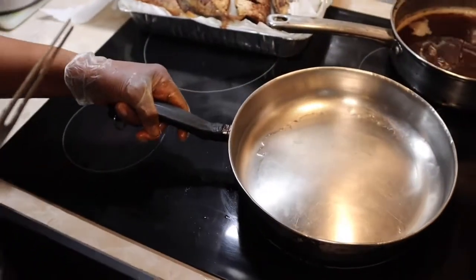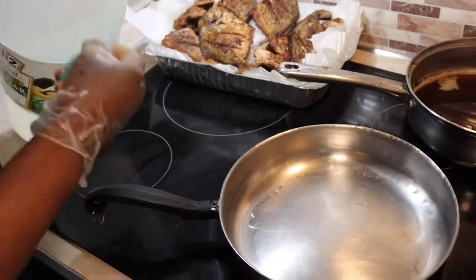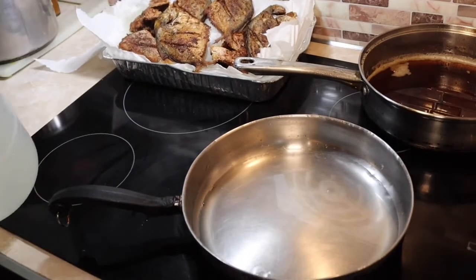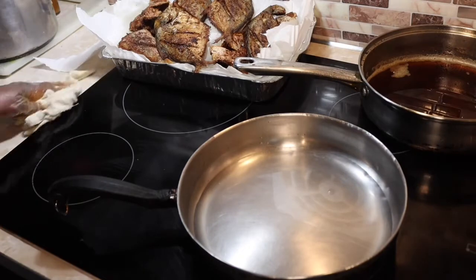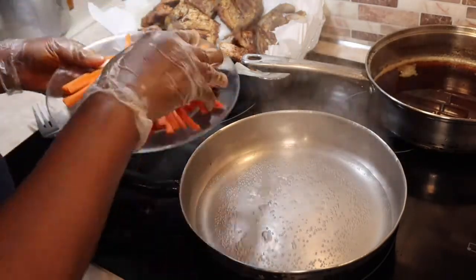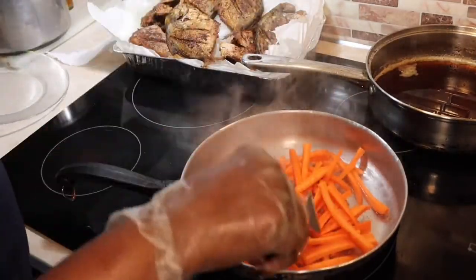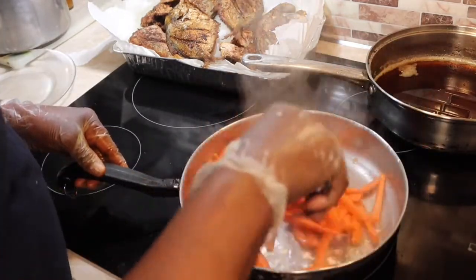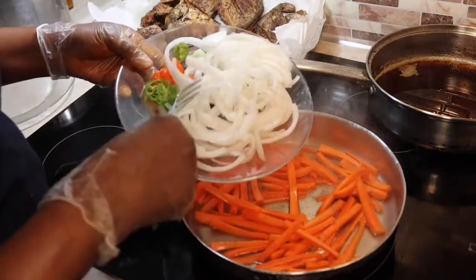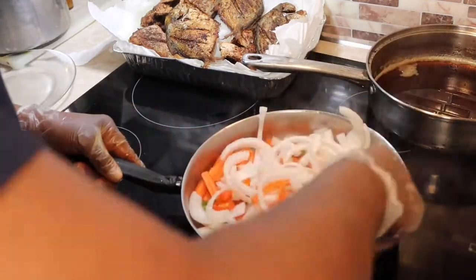Now I get the pot I'm gonna use to put the vinegar in. I pour a little vinegar in the pot so that it covers the bottom and let it boil up. Then I put in the carrots first because they take a little bit longer than the onions. After I put in the carrots, I stir it up, turn off the fire, then put in my onion and pepper and stir it all up to dress the fishes. The reason I do it this way is so it doesn't get soggy — it's for it to have that crunch.